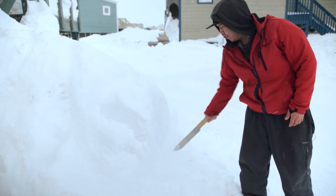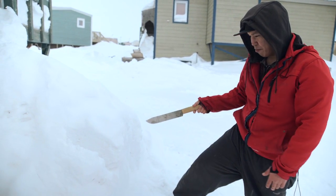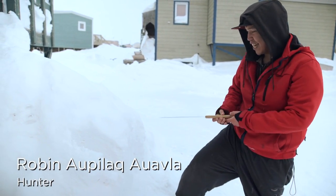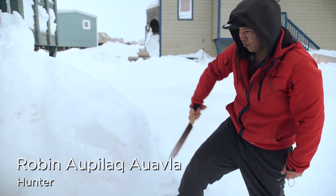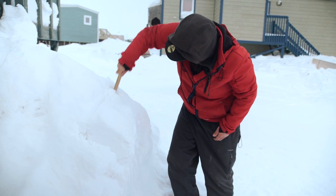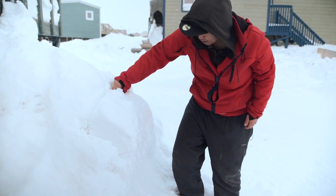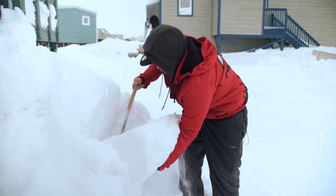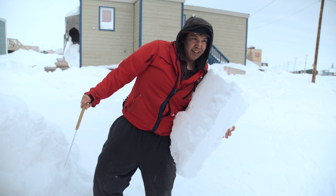We do this by doing two sides at the measurements we need. After that, we go right at the bottom and then just slide it right through. After that, we do it from the top. And then I just go like this, and it just falls right out. And that's the block for the igler?